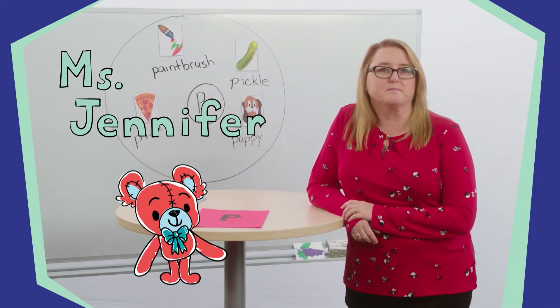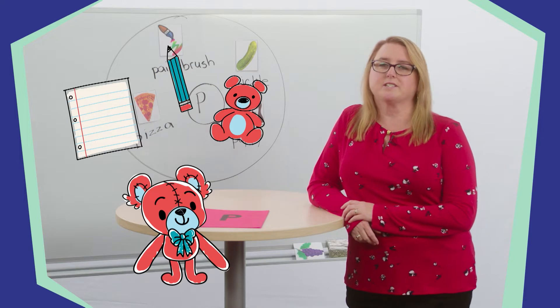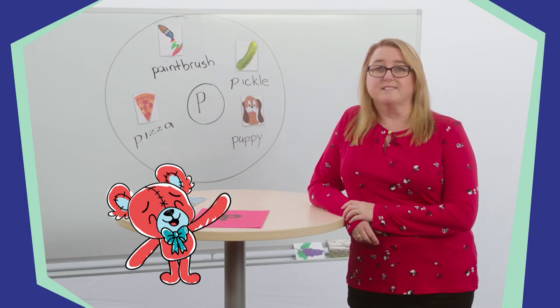Hello SuperLearners! My name is Ms. Jennifer and I'm so excited that you are here to learn with me today. You will need a piece of paper, a pencil, and a stuffed animal for today's lesson. Ask a trusted adult to help you find these items. While you're getting your supplies, I'm going to grab mine as well. I'll be right back!